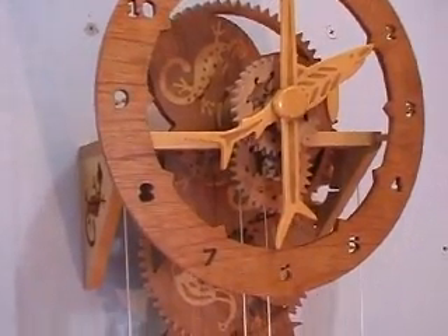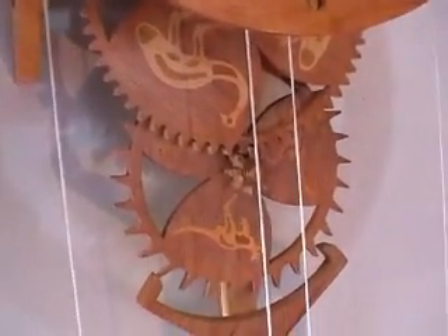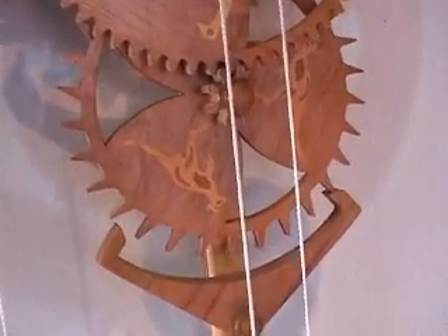It's only taken me two weekends to build this clock, and that includes doing all the inlays. I reckon that the inlays took almost half the total time.